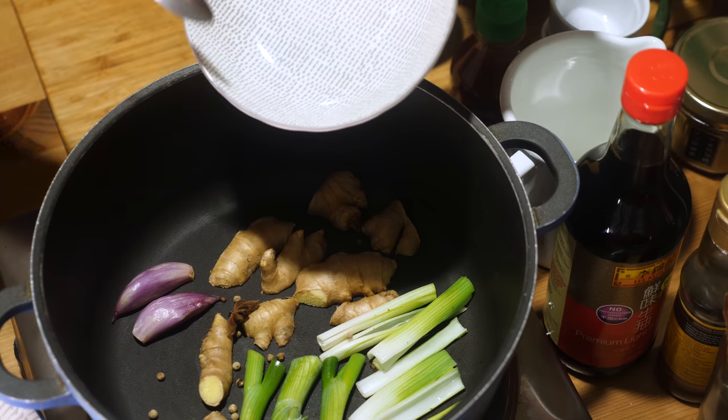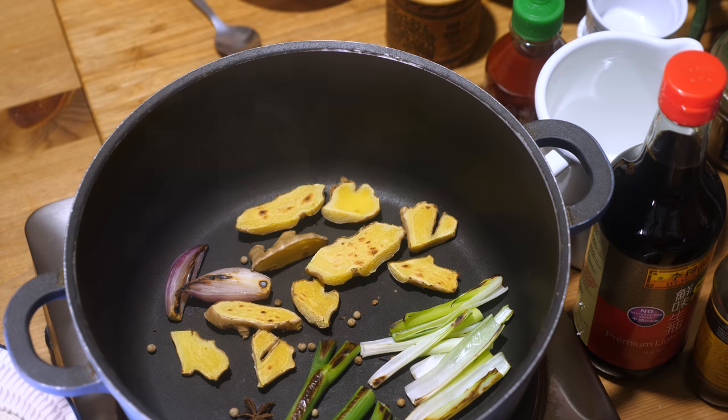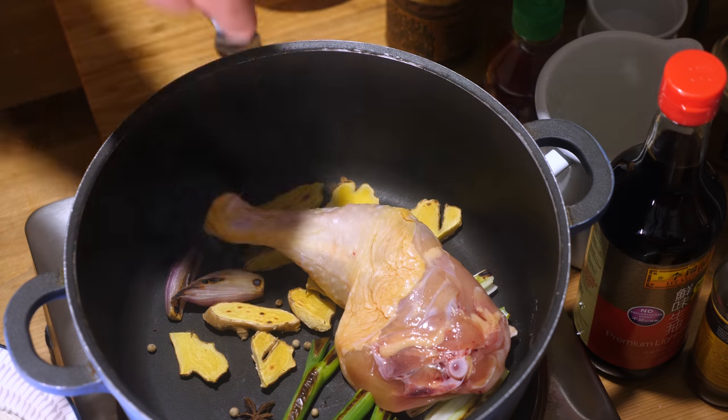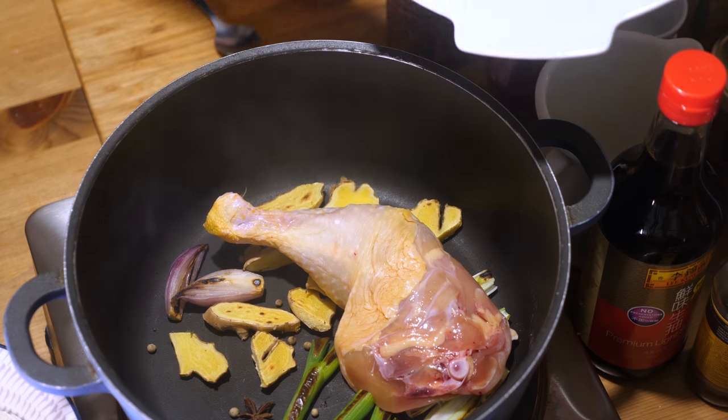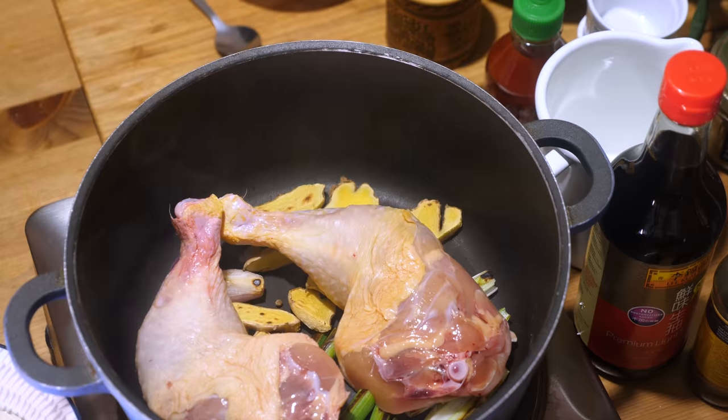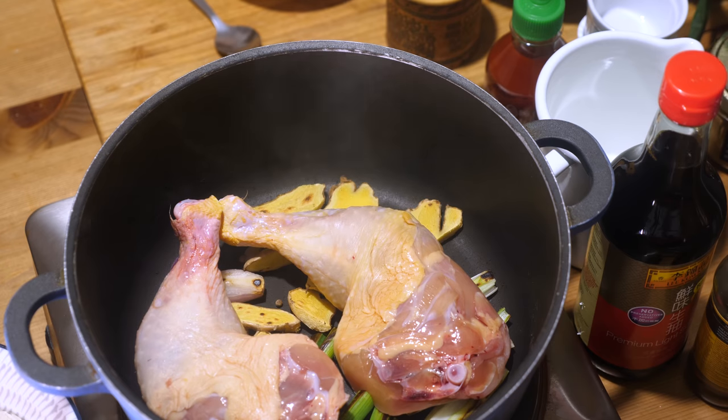Then it's time to add some spices. I'm just using some star anise and some white pepper, roast them for a couple of seconds, and now it's time to add the chicken. Using a whole chicken with carcass, neck and all, will give you the best and deepest broth. I happen to have two high quality chicken thighs lying around, so I use those — that is fine as well. Just make sure you have a little bit of bone and/or chicken skin, because that will add a lot of flavor to your broth.